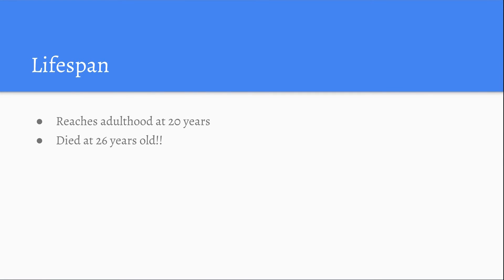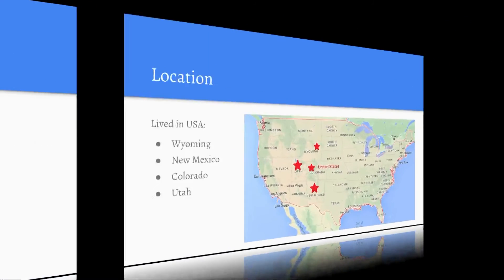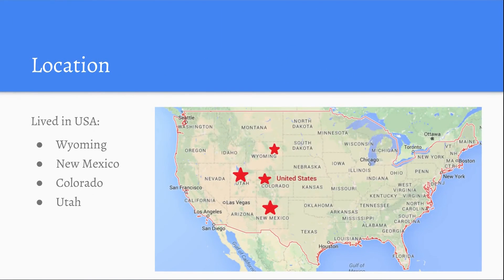Life span: It reached adulthood at 20 years but actually died at 26 years. Location: It lived in the United States of America, but to be more specific, it lived in Wyoming, New Mexico, Colorado, and Utah. Those are the places where the red stars are.